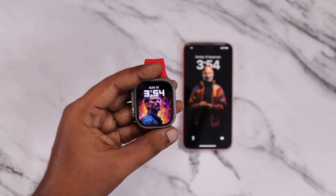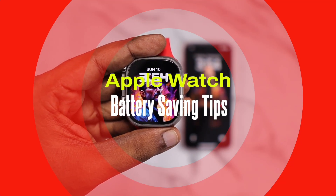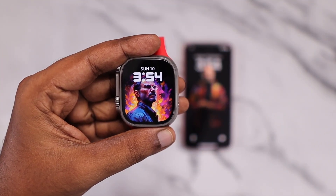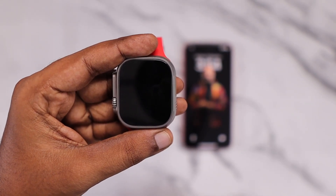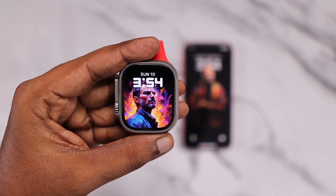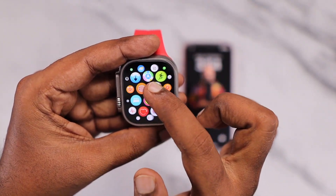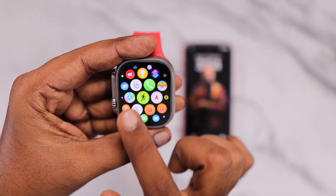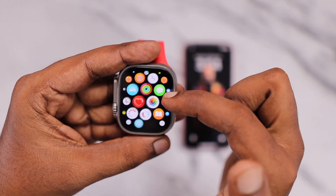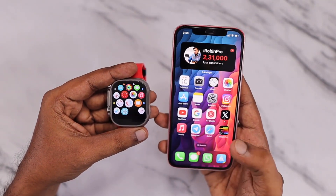Hey guys, how are you doing? In this episode, we are going to see some useful Apple Watch battery saving tips that will help you to get better battery backup. I'm using Apple Watch since Series 2 and I've been following these tips. In this video, I also like to give some suggestions or measures that you need to follow in order to get good battery health and good battery performance overall with your Apple Watch.